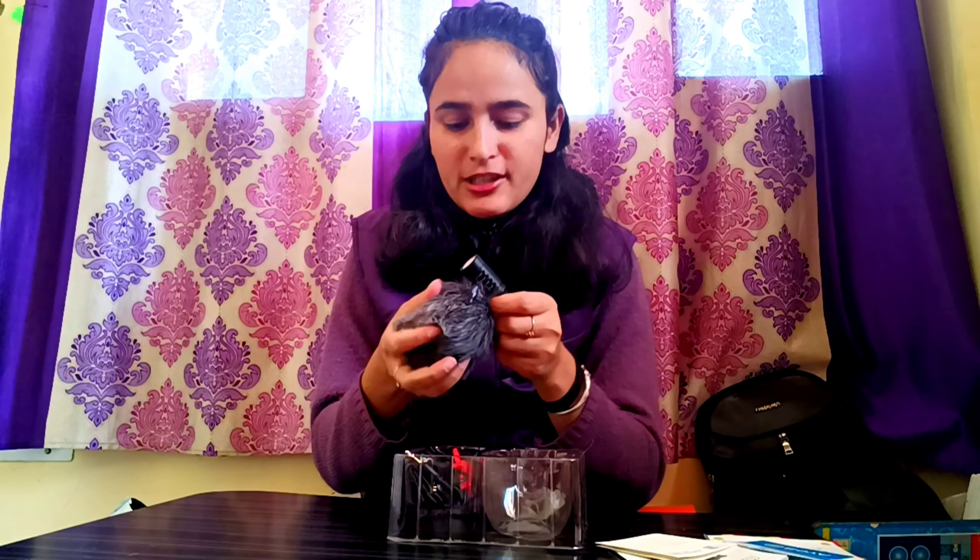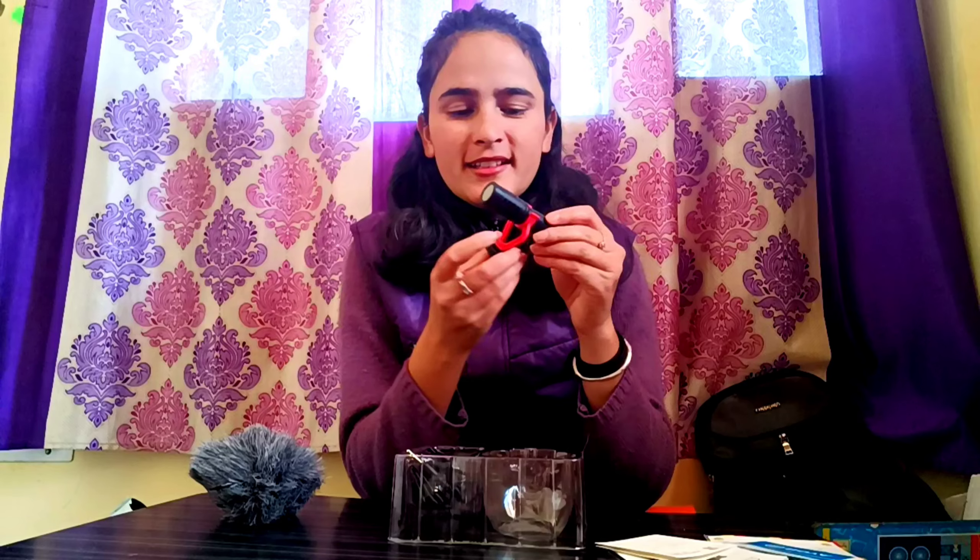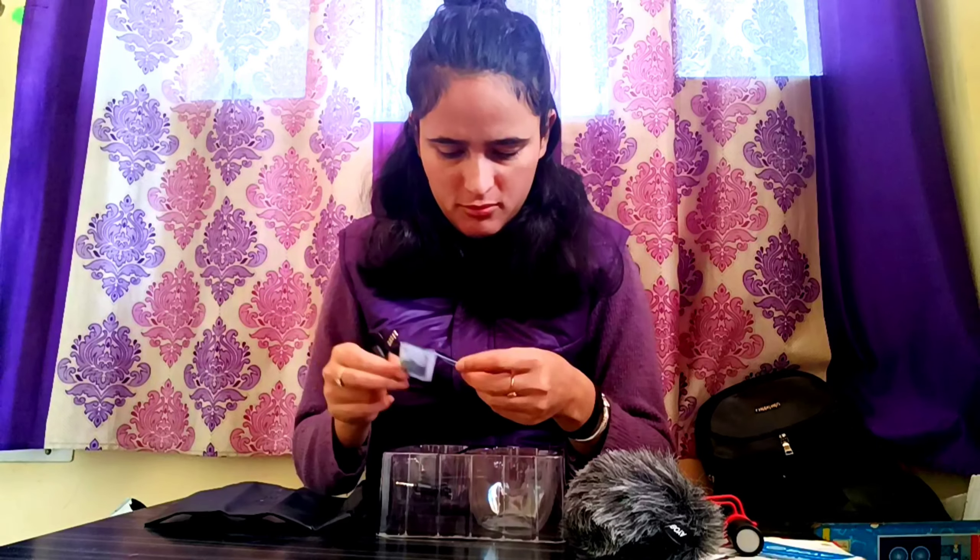This is the mic — it's a cute thing. This is a windshield. Where there is a lot of air, if we use it with the windshield, the wind noise will not come through and the voice will be clear. The mic is very heavy and it looks like a good mic. This is the mic holder. This is the bag to keep the mic, along with silica gel and the wire.